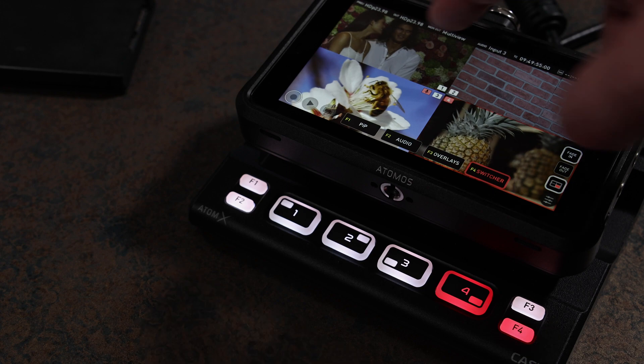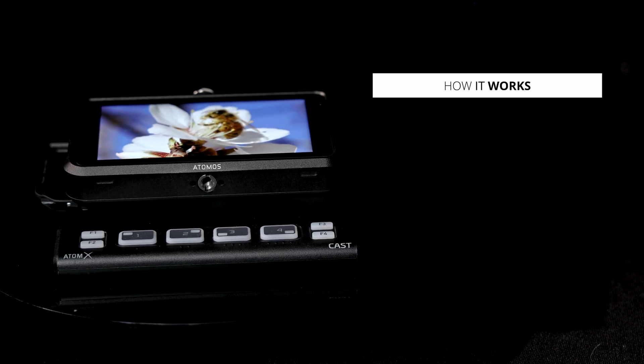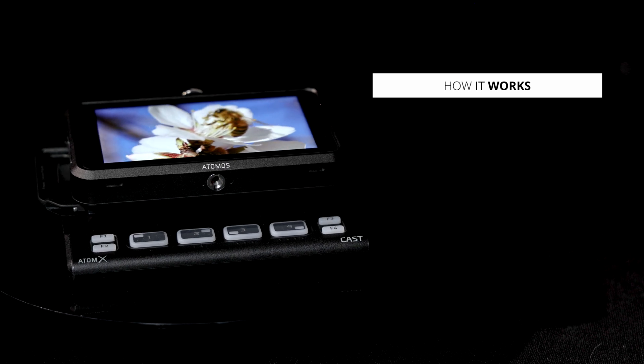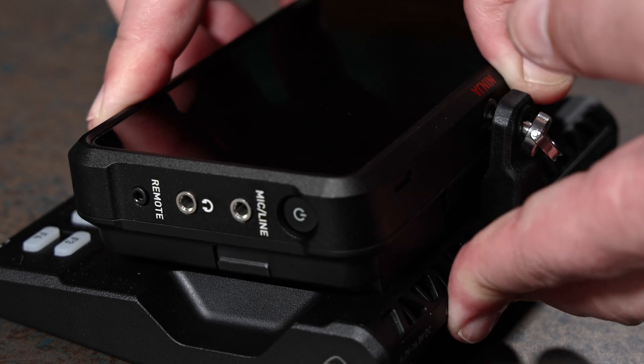Simply use the monitor's touchscreen to choose the input you want. To convert the Atomos Ninja 5 to the Atomos Ninja Cast, just dock it to the Atomos Atom X Cast.